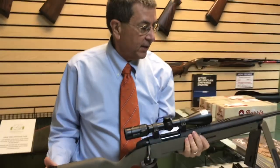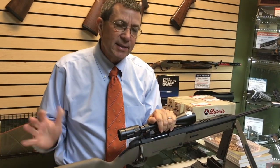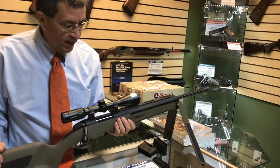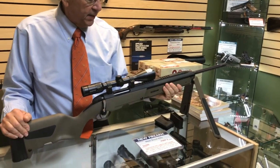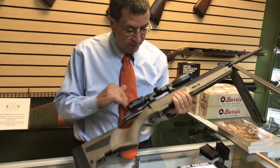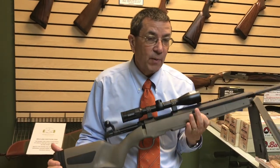.308 is a very flat, hard-hitting, long-range caliber — pretty much anything in North America you could shoot with that, except maybe some of the dangerous grizzly bears, but I wouldn't call it on that one. It's a great gun for the money, and like I said, these are made in Austria. If you're looking for something high quality that's going to last you several lifetimes, it's a great gun to check out.